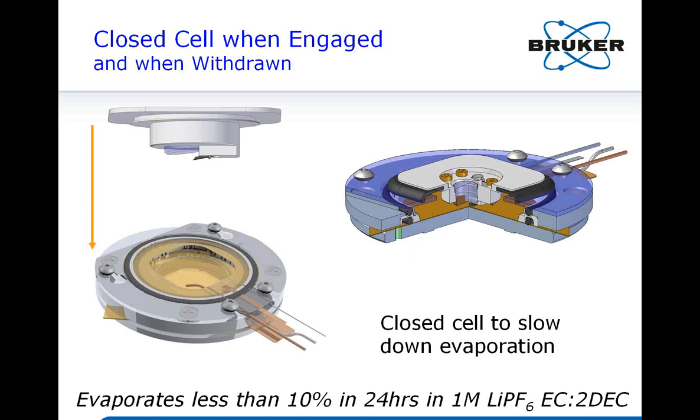On whether this setup can be used for impedance analysis of solid oxide fuel cells: I need to think about that and will get back to you later.